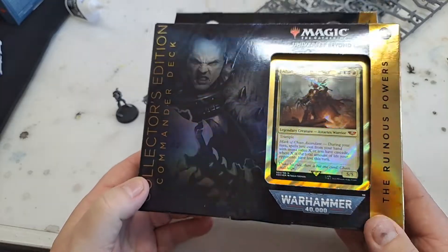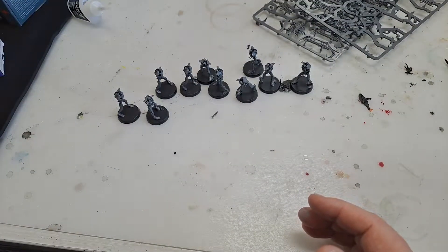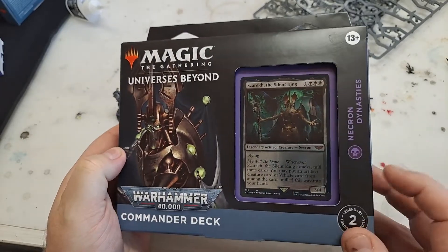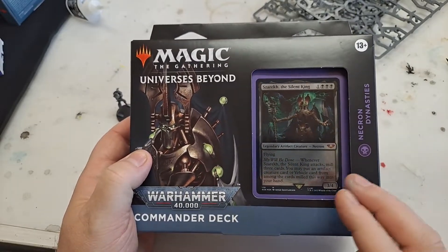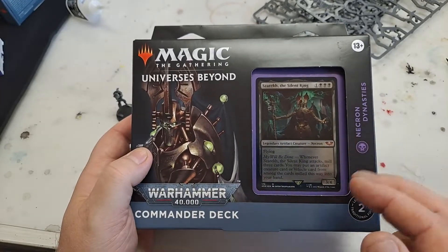From what I understand, it's very, very hard to get. I have always run a mono black deck, so we have the Necrons — and they are mono black, just black, nothing else. I was looking at these online and they generate lots of Necron counters — you can pop out another counter, another Necron, another Necron, another Necron.